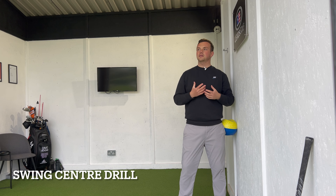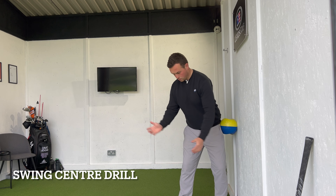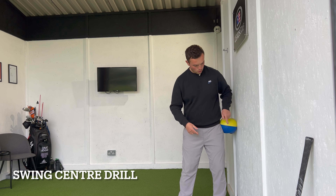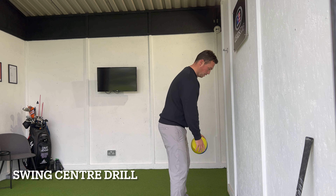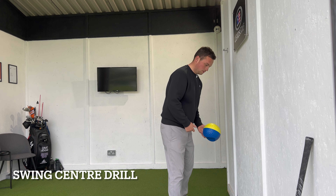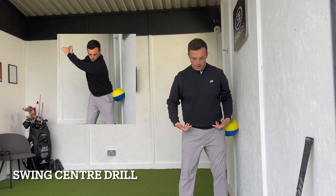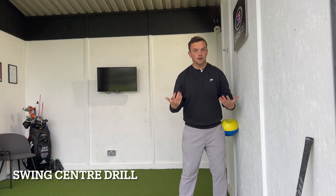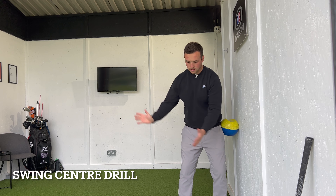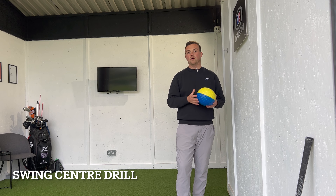Two ways to not do this drill — common errors seen when people struggle to keep their centres because they lack rotation. One is someone who sways off the golf ball with the head, over-rotating the body to cheat this. The other, especially for early extenders, is rolling the ball by thrusting toward the wall rather than rotating. You'd be losing your centre that way. You want to roll the hips to roll that ball and pivot correctly. That's how the swing wants to move — those centres make up the axis you want to rotate back and through on, and this ball drill helps you re-establish that ability.